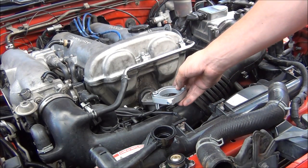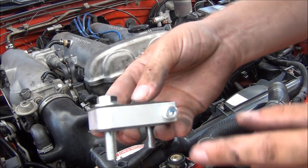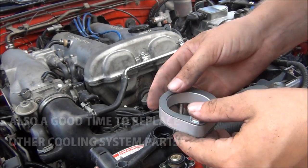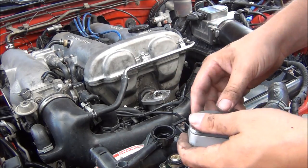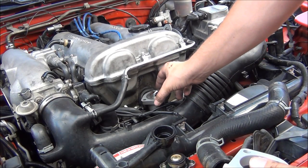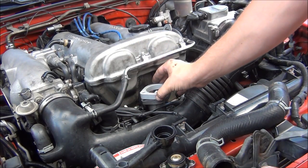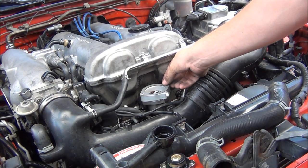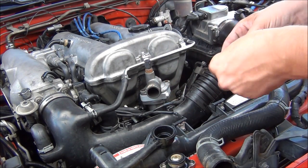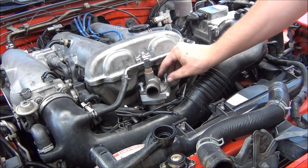The sandwich plate comes with all new hardware and gaskets. It's going to sit right there, and your stock water neck piece is going to go right on top of it — this is what allows you to plumb in your aftermarket water temperature gauge. This is also a good time to replace your thermostat if it's old — it's a really inexpensive part. Drop on one of your brand new gaskets, put on the actual sandwich plate, then install another gasket on top, put your water neck back on, and drop in your new hardware.